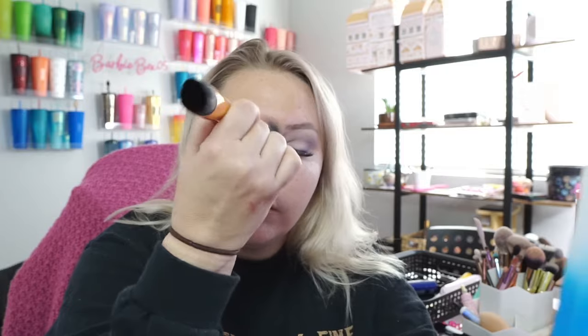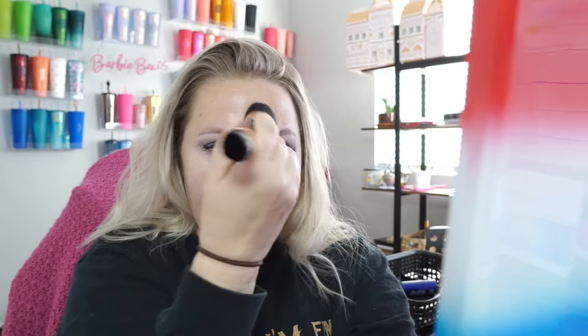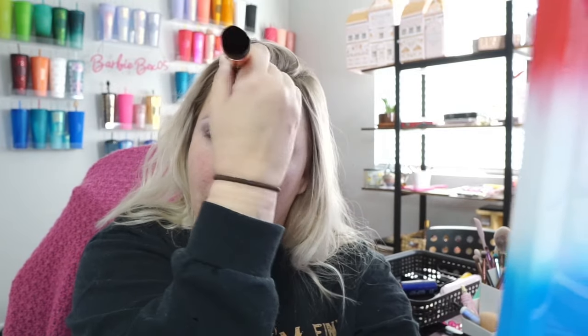This actually feels really vibrant. I did get this free to try and tell you guys what I think, so you know I keep it real here. Oh my goodness, this reminds me of when I was in high school and wore a foundation color that was too dark for me, but I'm hoping I can blend this out a bit more. It does say on the package that if you need help with a different shade to reach out to them, so I'm going to do that. Just a little bit goes a long way.